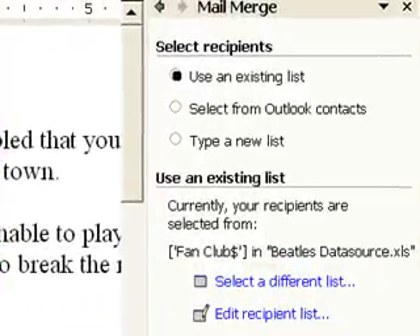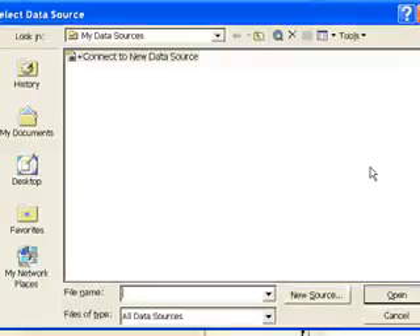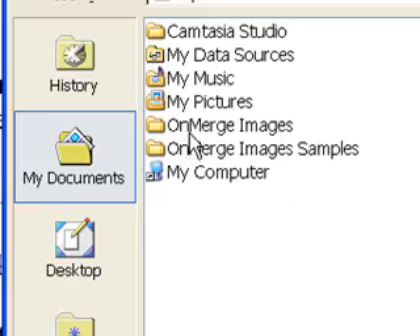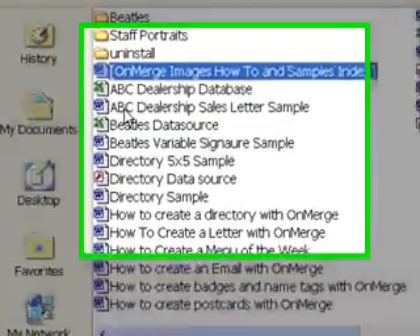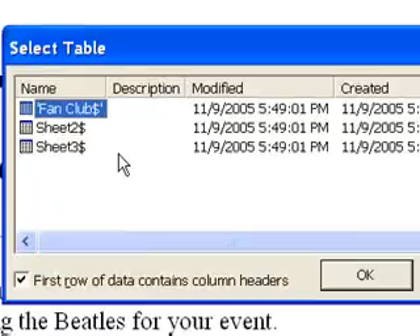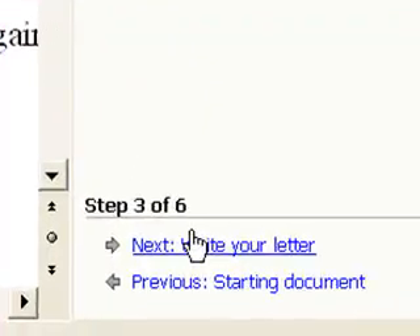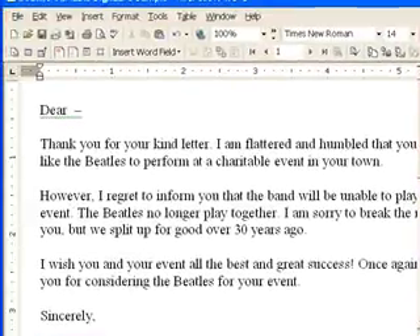In Step 3, I need to pick the Excel file that I prepared earlier as the data source. I click Use an Existing List, click Select a Different List, and then navigate to the selected Excel file. The first sheet in the list is almost always the one you want, so make sure it's selected and press OK, and then OK again. I'm done selecting the data source, so I again click Next.